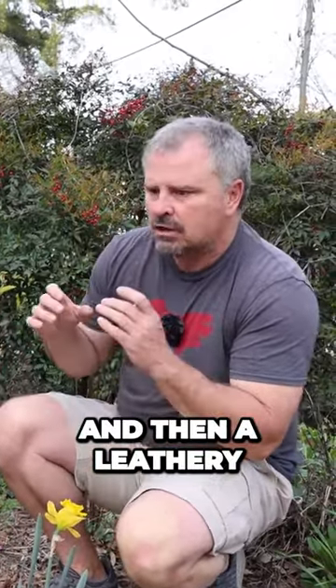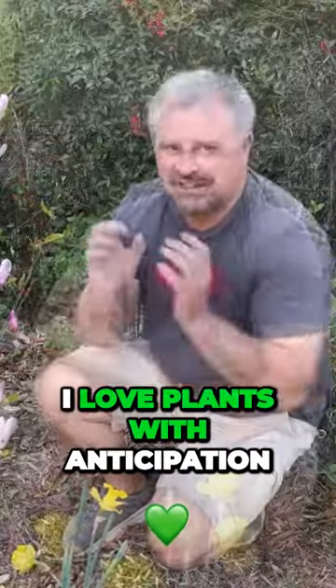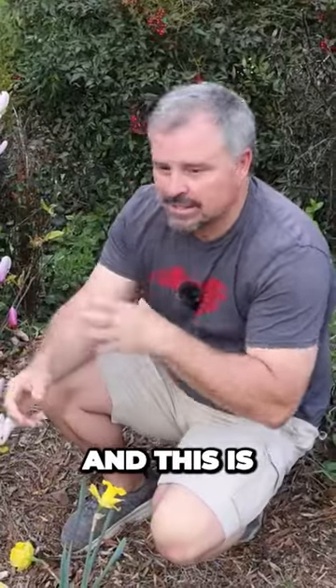It has really beautiful gray bark, and then a leathery green leaf once it leaves out in the spring. I love plants with anticipation, and this is one of those.